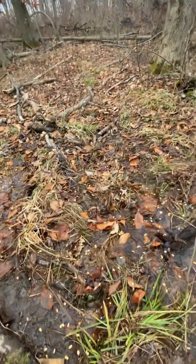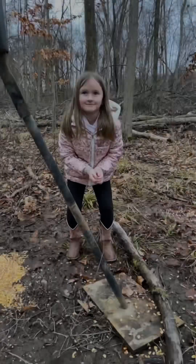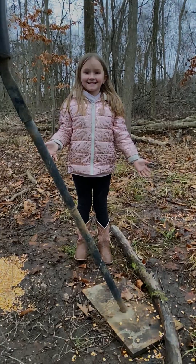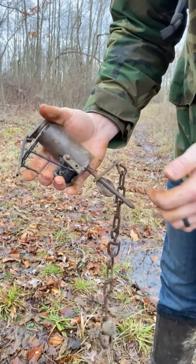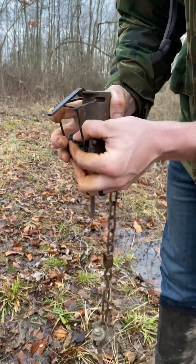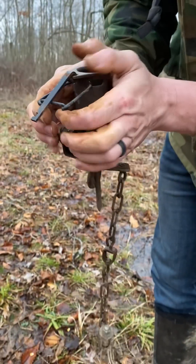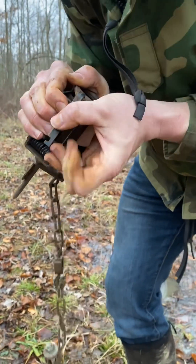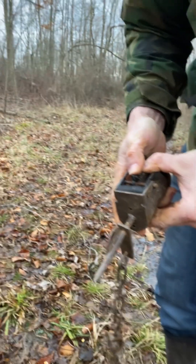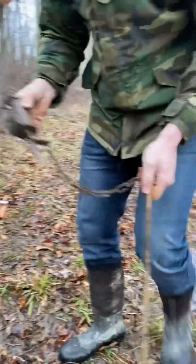Okay, now this is how you set a dog-proof. Basically all you do — this is your trigger and that's inside there; they'll hit that. So all you got to do is pull it, push this down, move this to where it's right in line with that. Now that trap's set. Then all you got to do is take your stake.